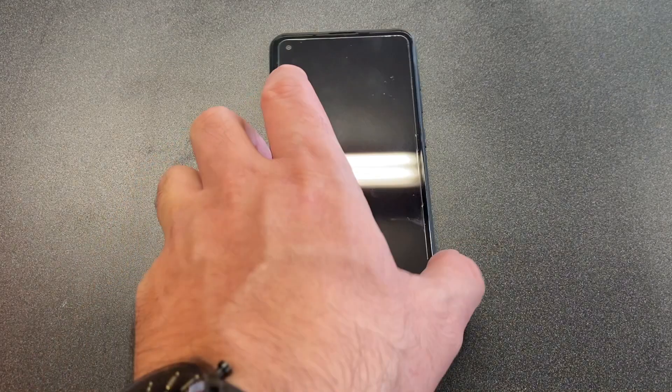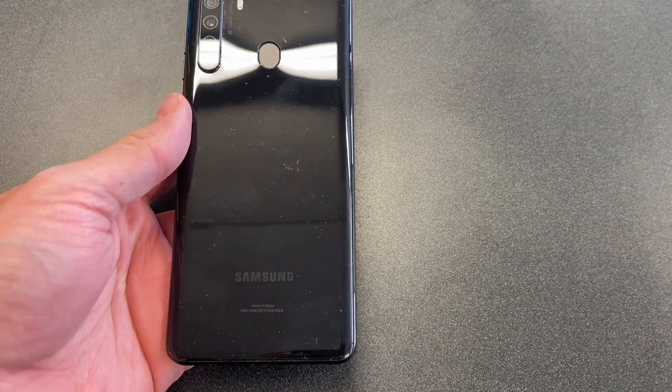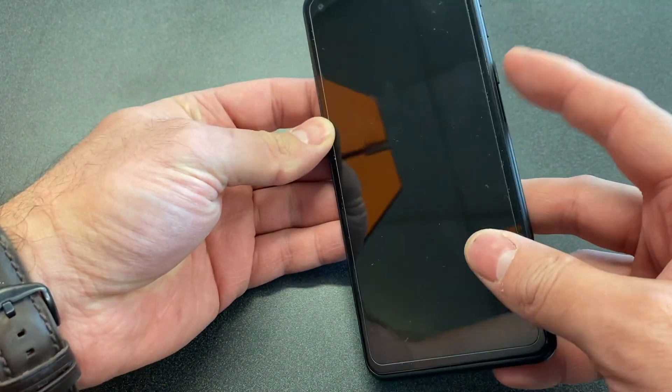Hello and welcome back to my channel, this is DT Daily Tech. Today I'll be showing you how to factory reset your Samsung Galaxy A21, whether it's a Boost Mobile, Metro, or TracFone — this would work. First, make sure you locate the power button and the volume up.